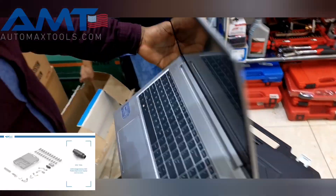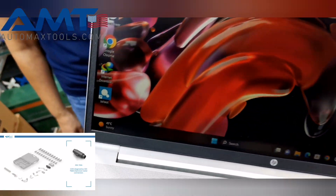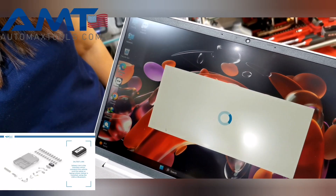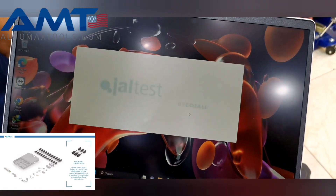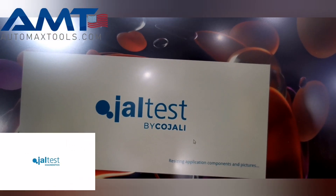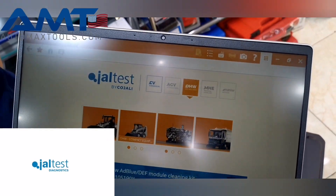In the software, you can see the JALTest app icon on the left. When this app is opened — let's open it — it takes a couple of seconds to load, and then you get the entire view of the first screen.